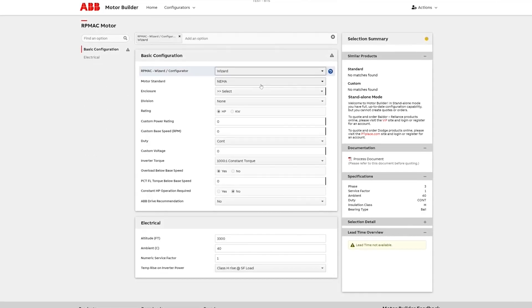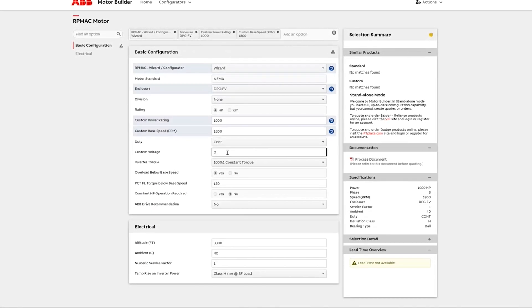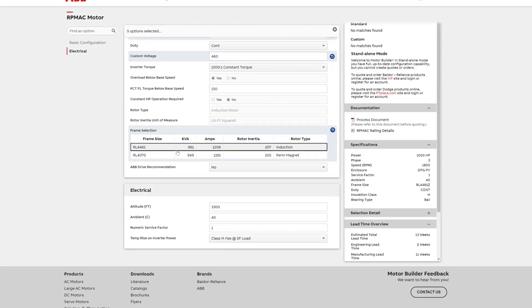Ready to make the switch? With RPM AC, we make the selection process easy through a web-based configurator that is extremely user-friendly. Pertinent information such as sizing, dimensional drawings, nameplate information, and performance data is available with just a few clicks.